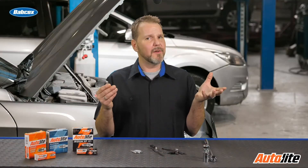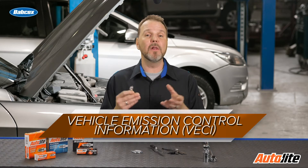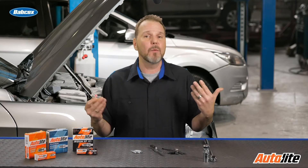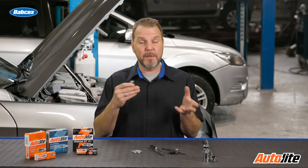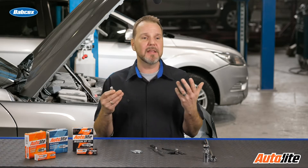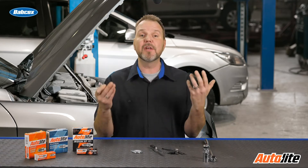So where do I get the information needed to find the correct gap sizing? One place we can find that is on the VECI — the Vehicle Emission Control Information — which can usually be found underneath the hood on all vehicles. This is very important emission control information. Some manufacturers will show the gapping right on that label, and some won't. Another place you could get that is the owner's manual, the auto parts store where you bought the plugs, or in service manuals that you use on a regular basis.